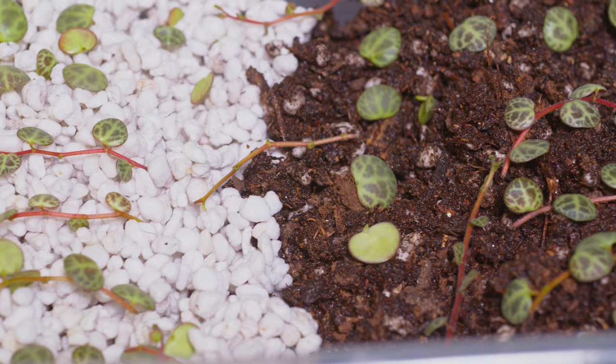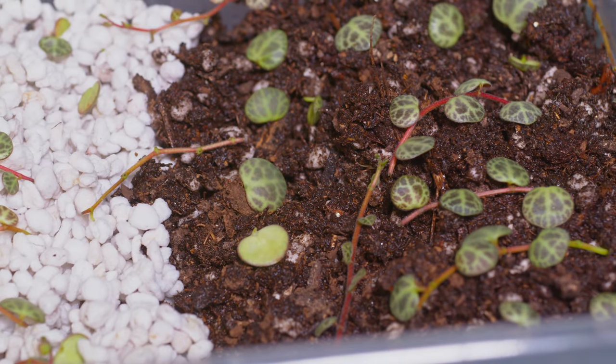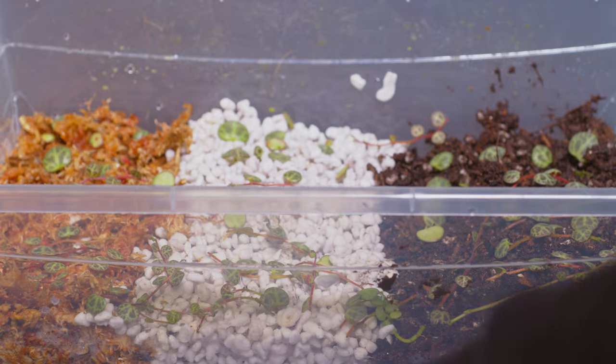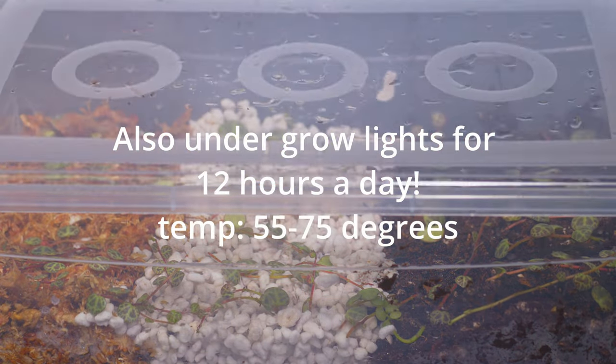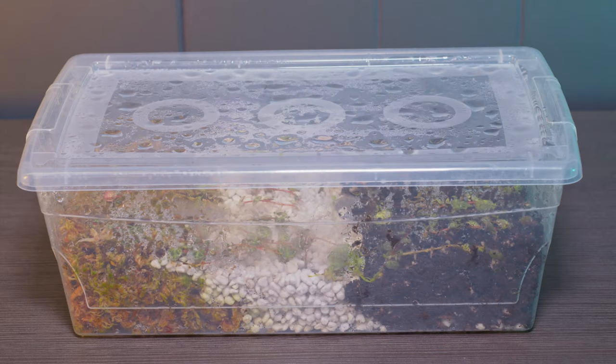I usually leave this out in the videos because I sometimes think it's obvious, but I am getting all the substrate nice and wet. It's pretty moist in there — I'm not leaving water standing in the bottom, but everything is nice and wet and it's really humid. As always, we usually provide updates in the Tech Plant video.